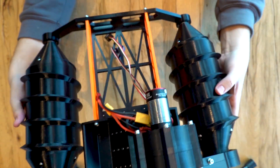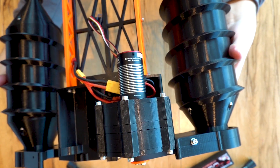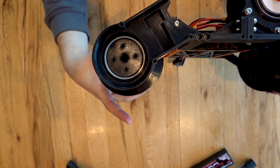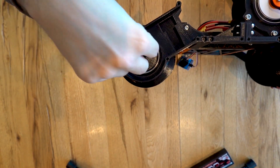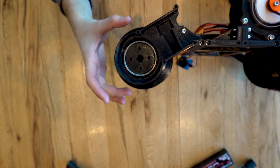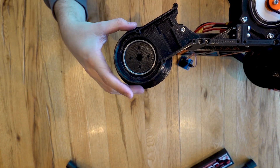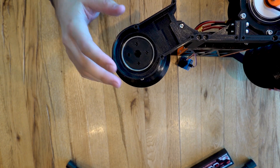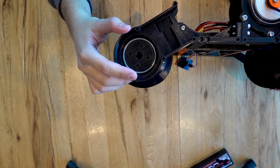If you look at the motor on the front, you can see it would probably fit inside the roller. I've been thinking about a future design where the motor sits inside the roller with a planetary gear to drive it, but that's for a later version. As this is only a proof of concept, the current design was more than good enough.